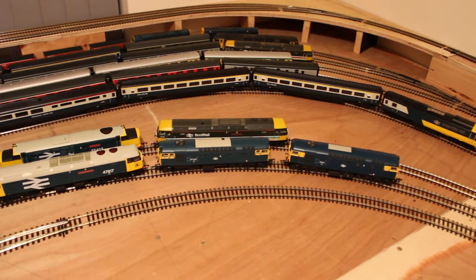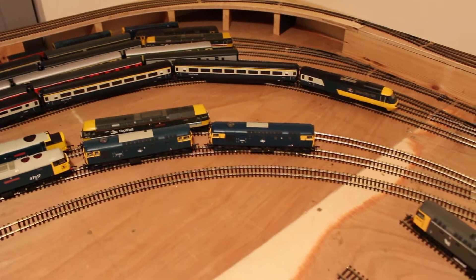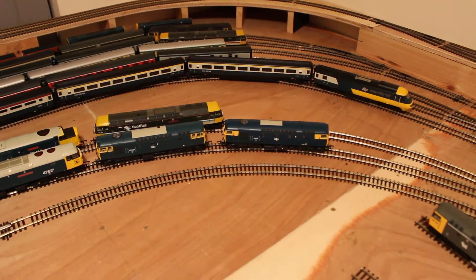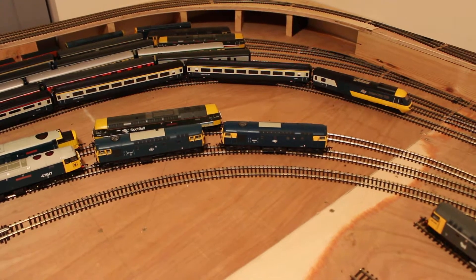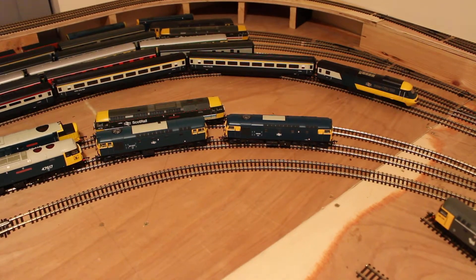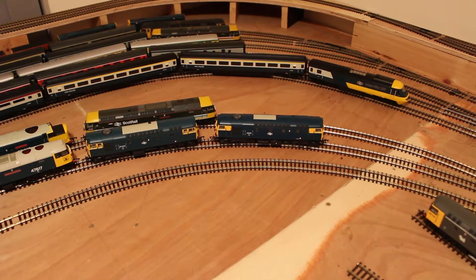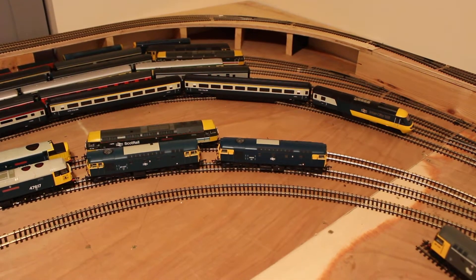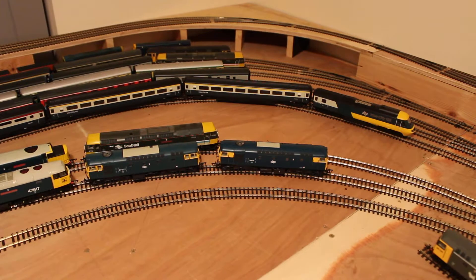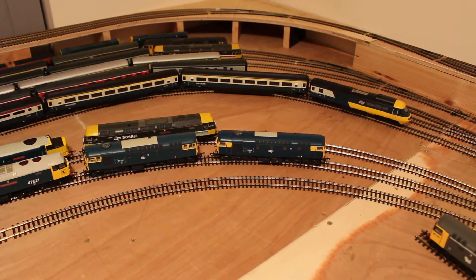I've maximised the space very well. I think any realistic layout has to have a fiddle yard — otherwise it's just like a train set, having to take trains off and put other ones on, which is not very realistic. You've got to have some train storage and operate a proper layout. It doesn't have to run to a timetable, but you've got to have scope and facility for operating multiple train movements.